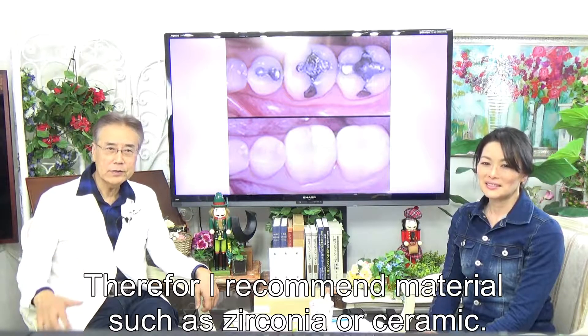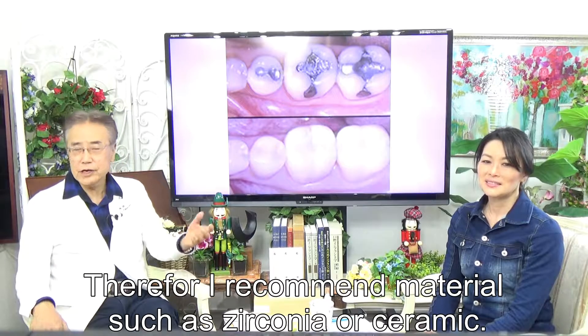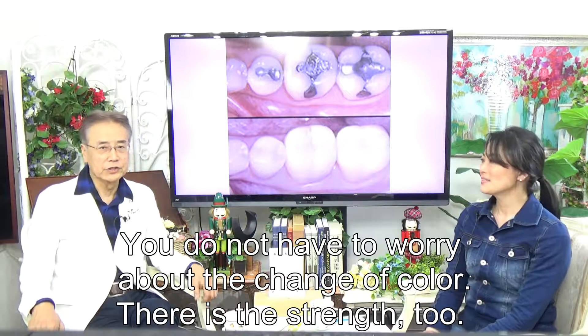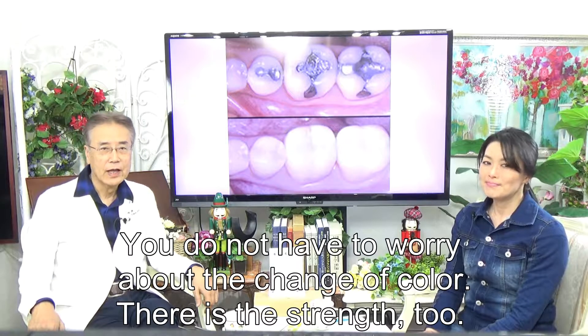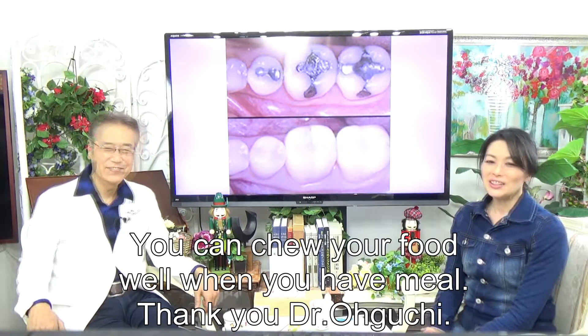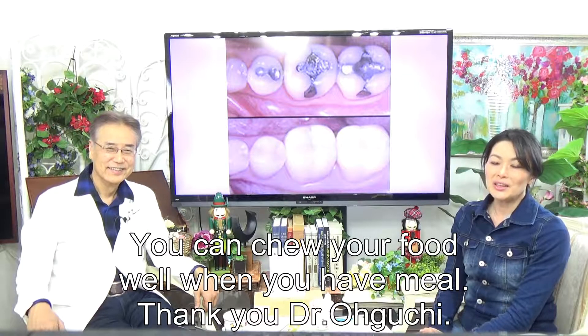Therefore, I recommend materials such as zirconia. You do not have to worry about color change and there is strength too. You can chew your food well when you have a meal.